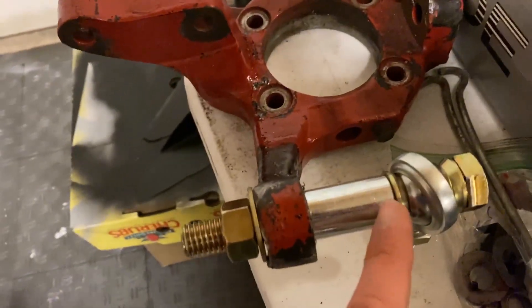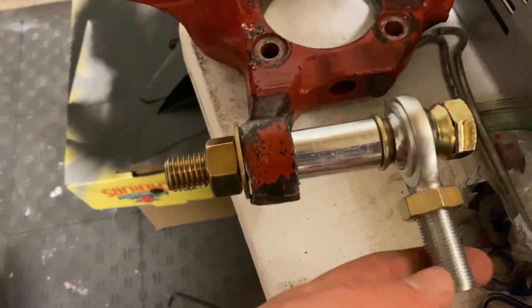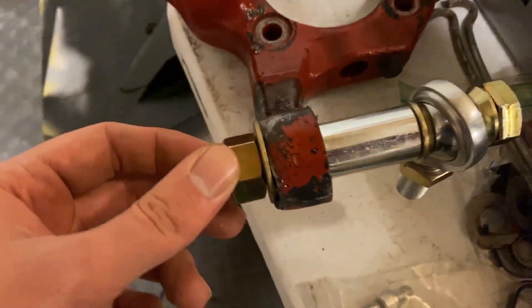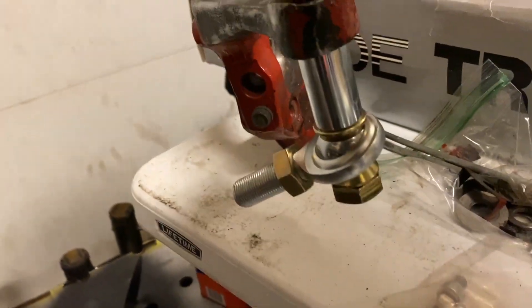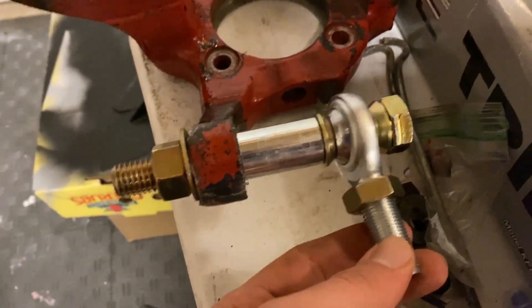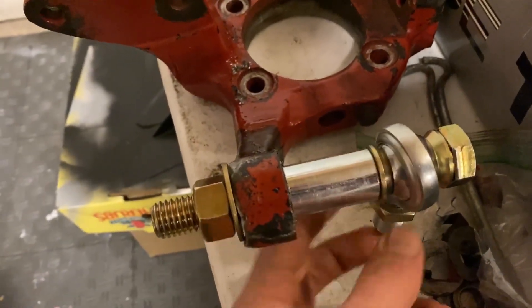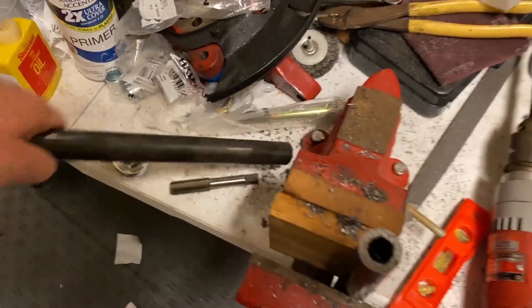I have a 1.5 inch spacer and one inch spacers. I won't know how far I need to drop this down to be parallel until it's on the car. What this will do is allow me to get my tie rod parallel with the control arm so it's no longer on an angle upward - it'll space the tie rod point down.